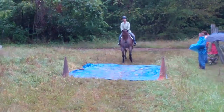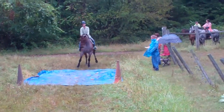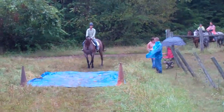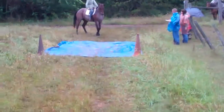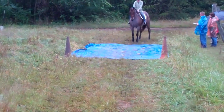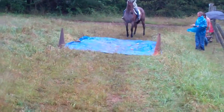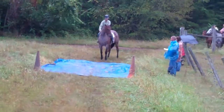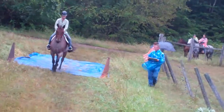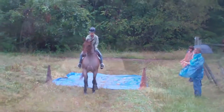Louie's supposed to walk across the tarp and stop for 10 seconds. Carla's being very good with him, taking her time, just asking. She steadied him. There — that's great. She just needed to stand. She did a good job.